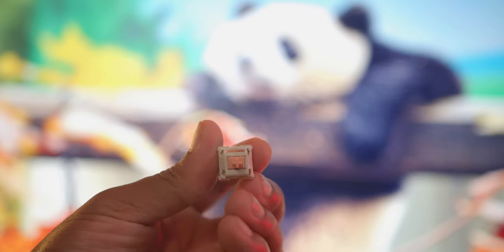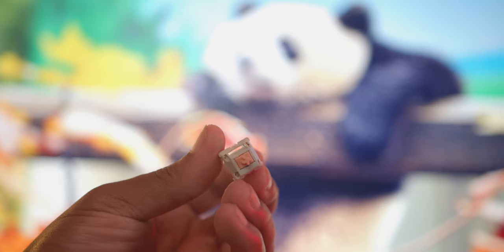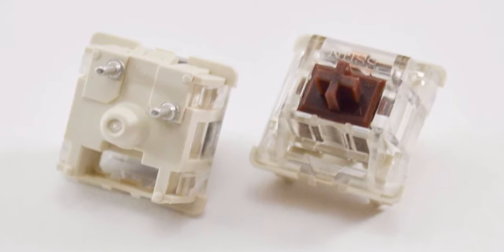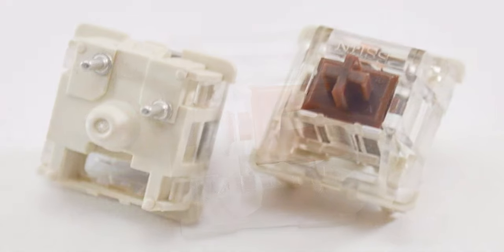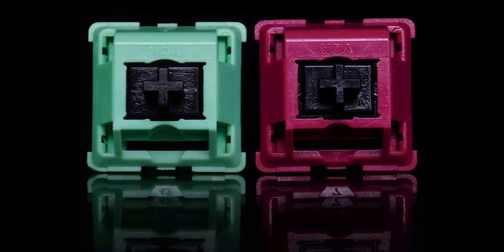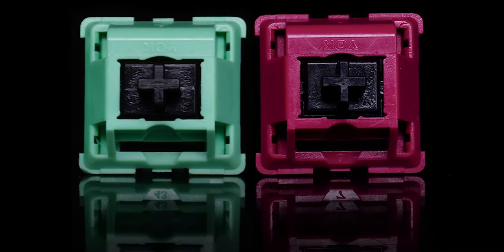There are also other ways you can make the switch yourself — using the housing of a Bsun or Gsus and then taking the stem from a Halo True or Halo Clear switch and placing them into that housing. You can also make them from YOK Trash Red or Mint Pandas by adding in those True or Clear switches as well. But I'm going to talk about the version that I got.